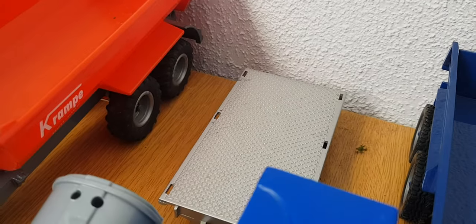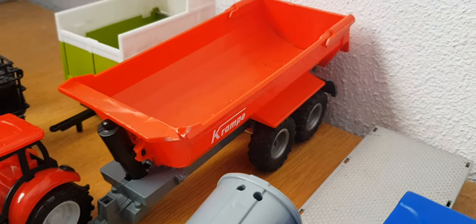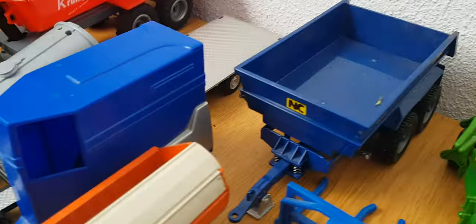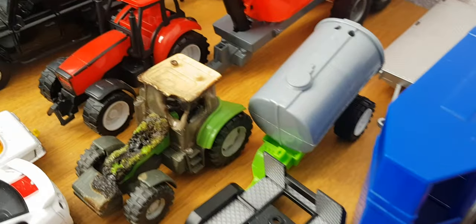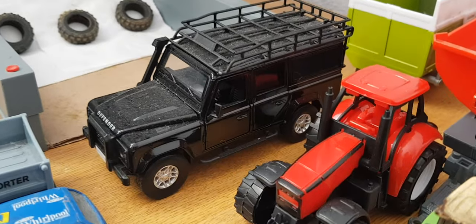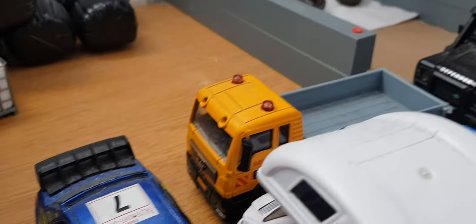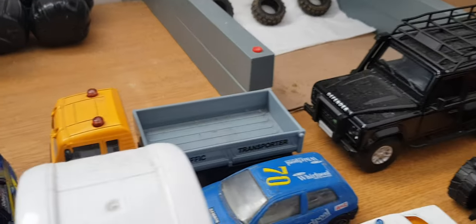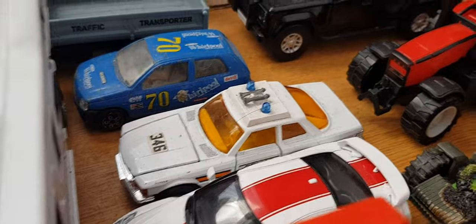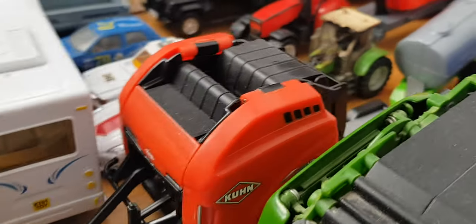We have a Bifurling flatbed trailer, a Crampy 1:32 scale green trailer, a Sikki size trailer, Claas trailer, muck spreader, car trailer, burnt tractor, another plasticky trailer — cheap one. And a Defender Land Rover. It's based on a MAN with a sort of transport tipper thing. A little Renault, Mercedes police car, GTR, Kuhn baler, and Britain's.